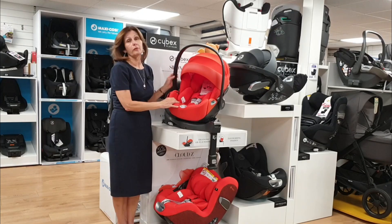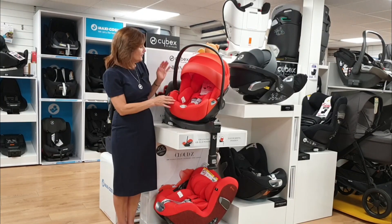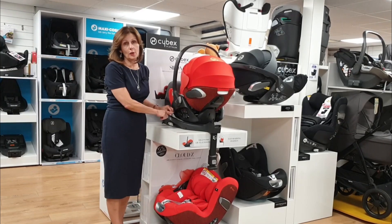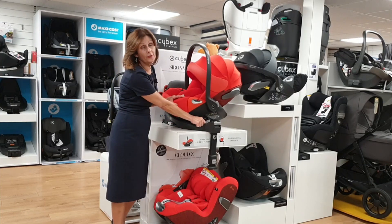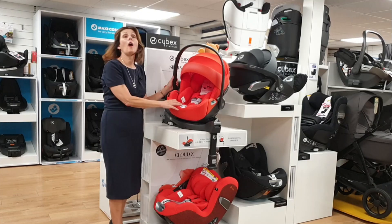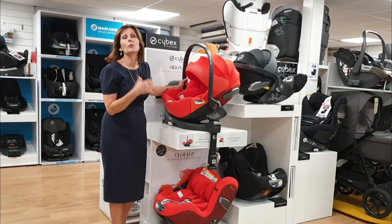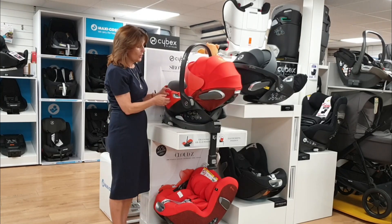This seat does rotate on its base, just like the original Cloud Z, but it rotates in a slightly different way. To rotate the seat you have a lever on the side — you push that lever backwards and that allows you to rotate it. As before, you can't rotate it into the forward-facing position when it's an infant seat, because you would always have your infant seat rear-facing.